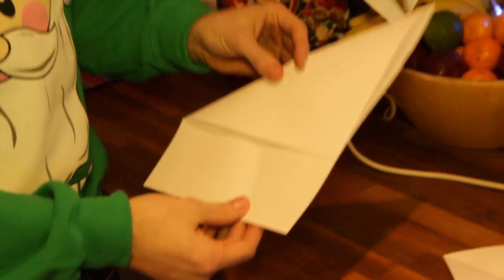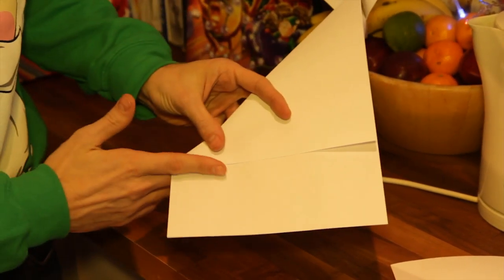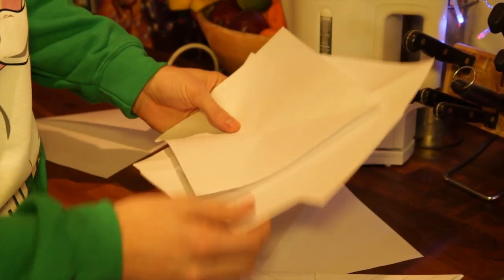So first things first, you need to get six bits of A4 paper and just fold in the corner like that and then cut all the way along — that's going to give you six identical squares.